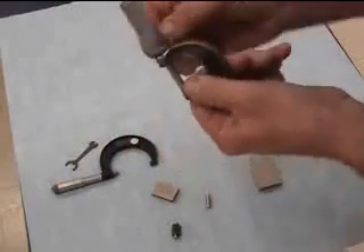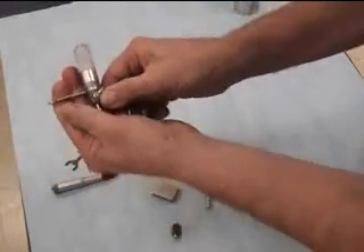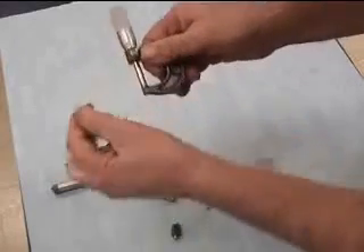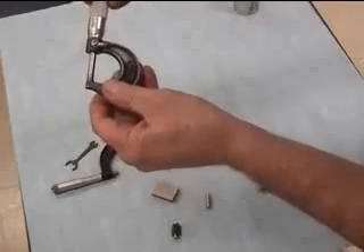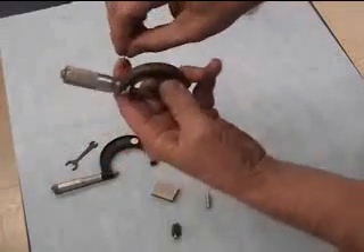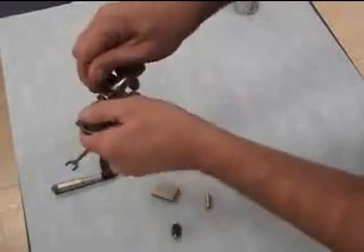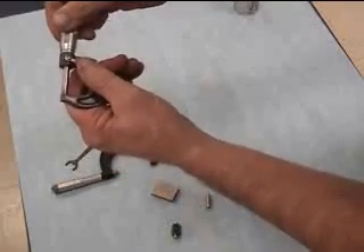So what we're going to do is take and spin this sleeve back around until it lines up with zero. This one's hard to turn — I went a little bit too far. Some are easier than others, this one's a little bit stubborn. So I'm going to spin it back just a little bit to try to get it lined up. And that looks pretty good.